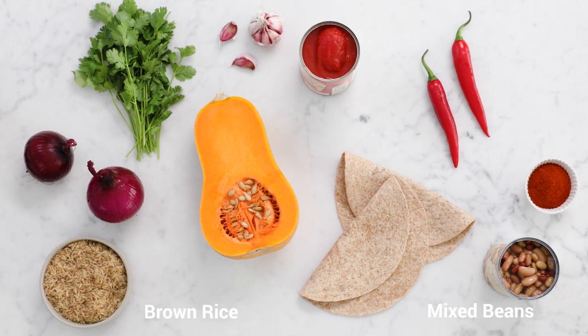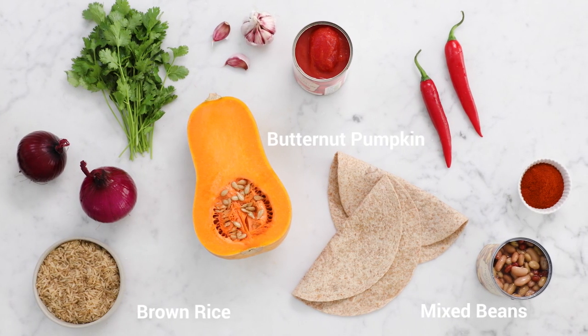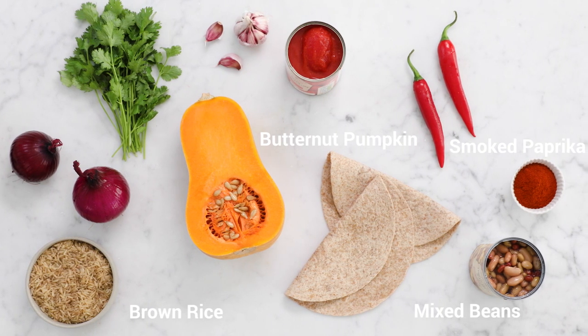This is my chilli non-carne soup, which is a real winter warmer. It's so delicious. Loads of veggies in there, beans, rice, the butternut pumpkin. That lovely hum of the sweet, smoky paprika. It's a goodie, plus you've got the nice crunchy bits of tortilla to enjoy with it. Happy days.